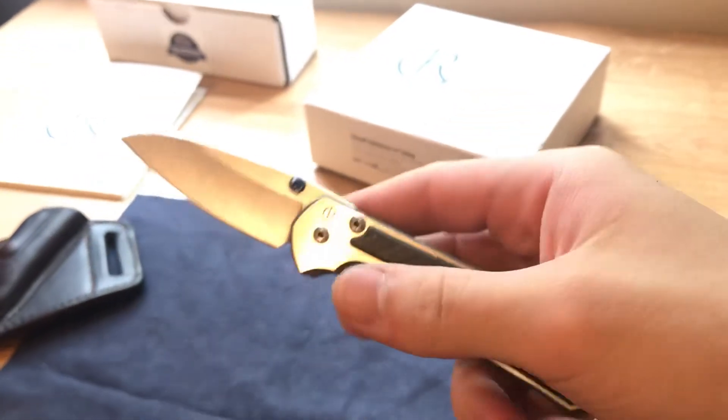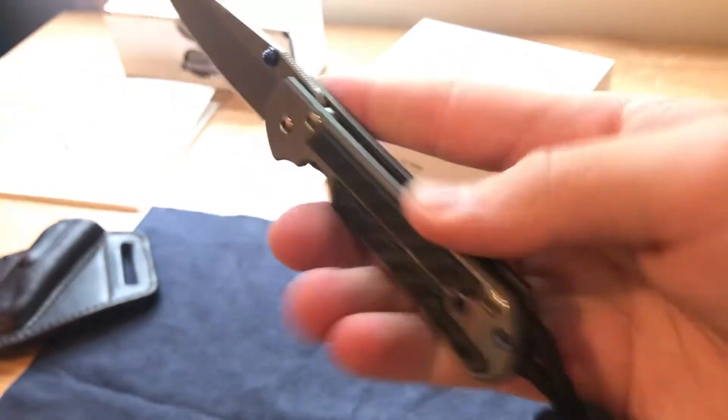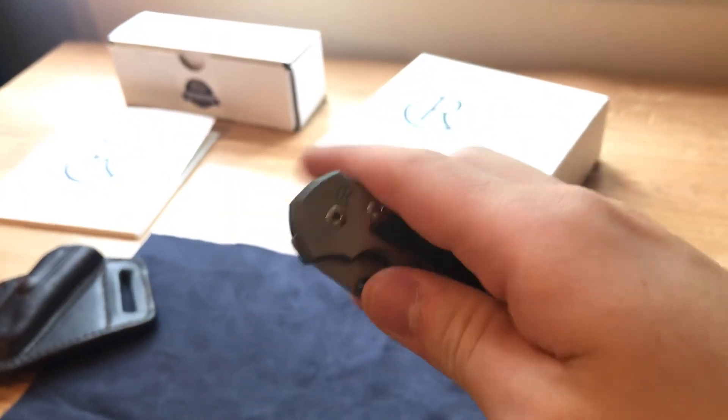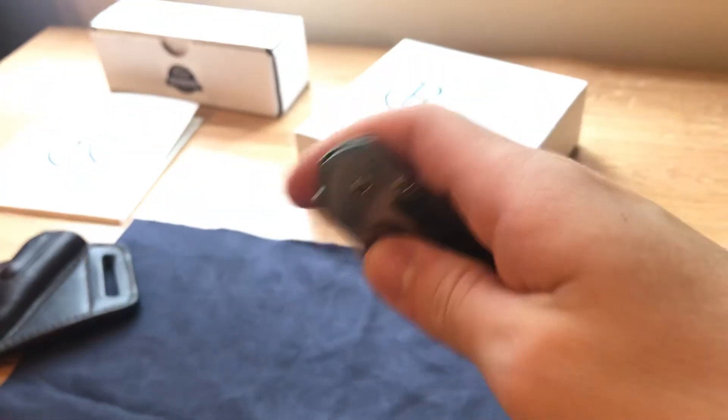There you go guys, hope you enjoyed. I'll be making some more videos here in the near future — I just bought two more blades that are coming in Thursday. I'll probably make two separate videos for those.